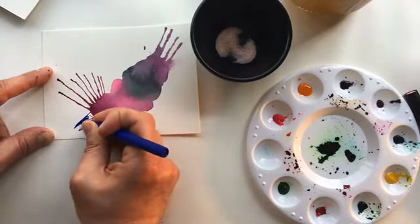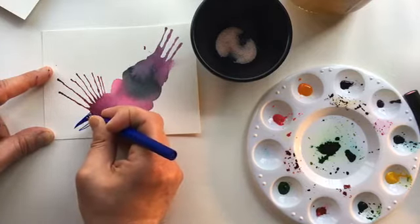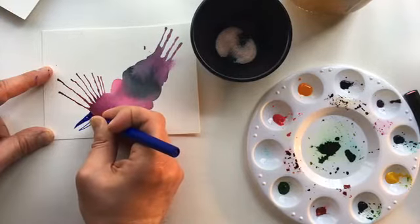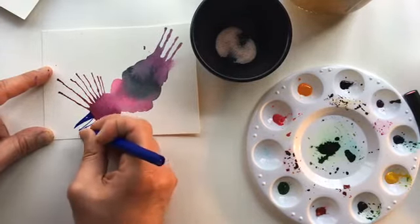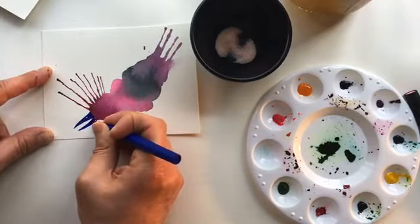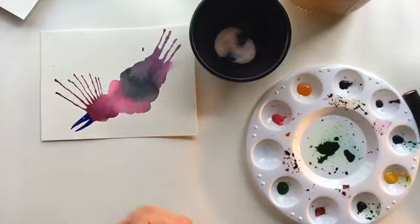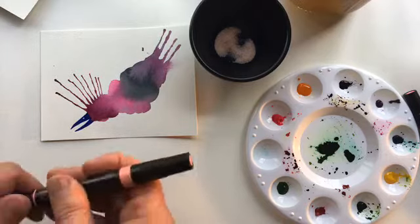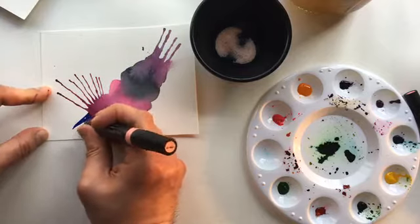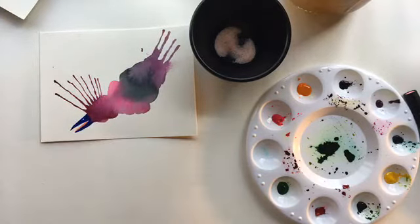We'll color that in and leave that white — that'll be the bird's nostril. A lot of times I usually start with either the mouth or the eye, somewhere on the face. Let's give this guy a tongue.